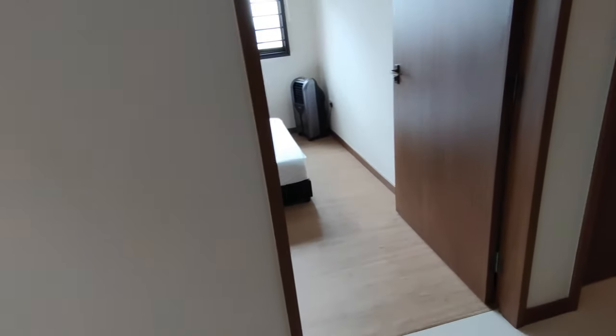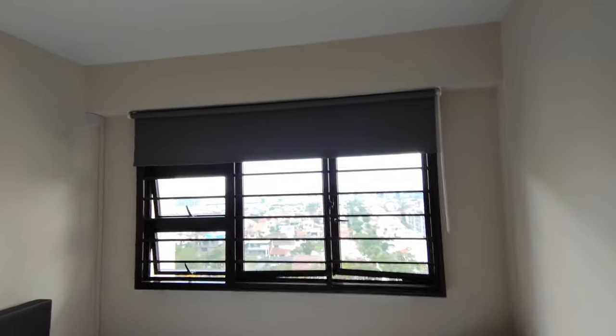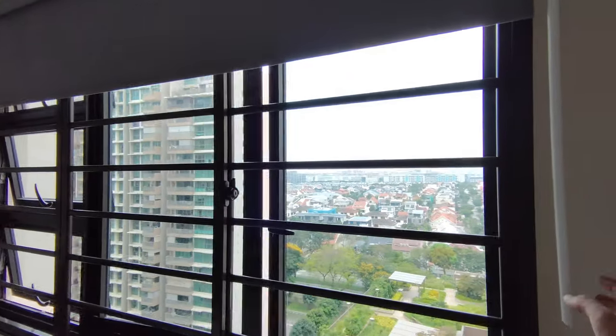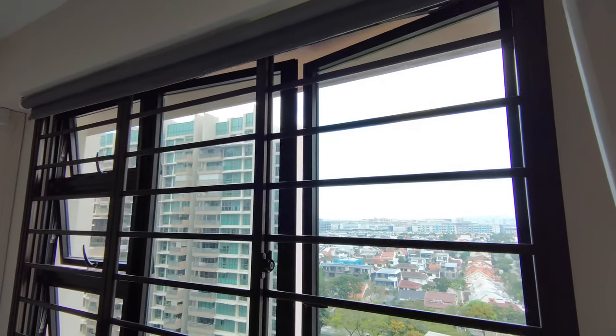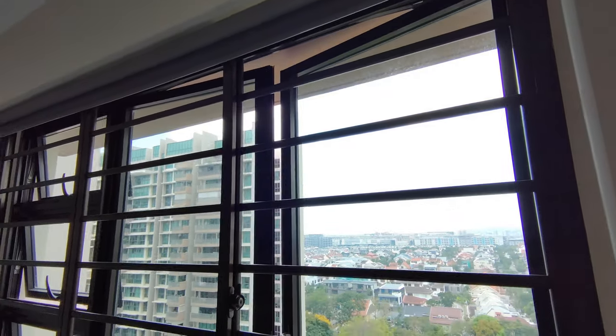Let's move on to the common room. We also bought the curtain rod from IKEA — it's a blackout curtain and very easy to use. It's very easy to move up and down and doesn't take a lot of strength. I like it a lot.